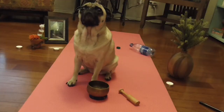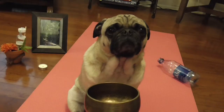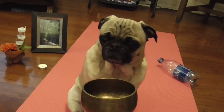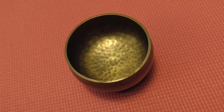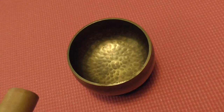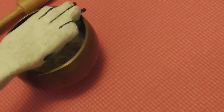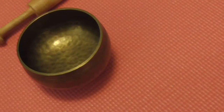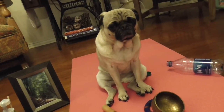Now focus on this bell. Now focus on this bell. Whoops. Now wasn't this a relaxing meditation? Goodbye, friends.